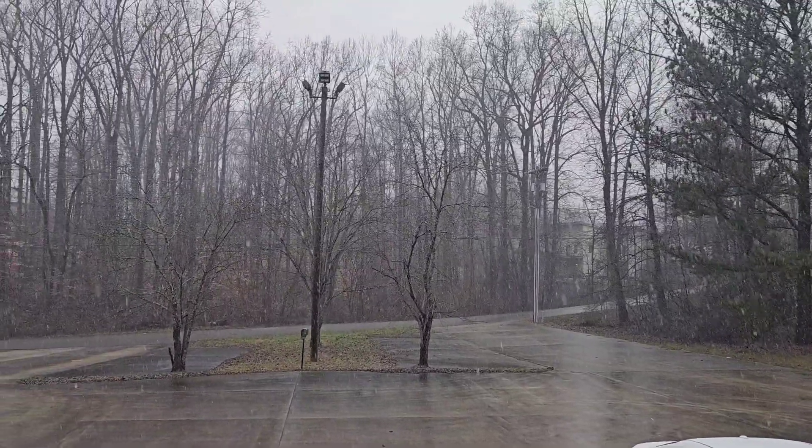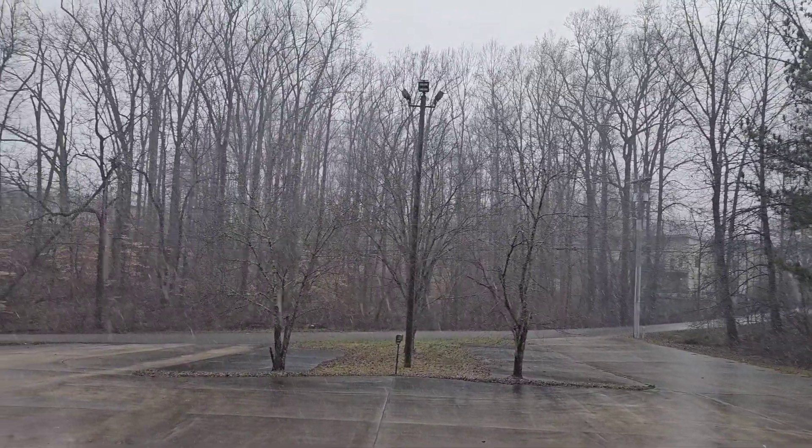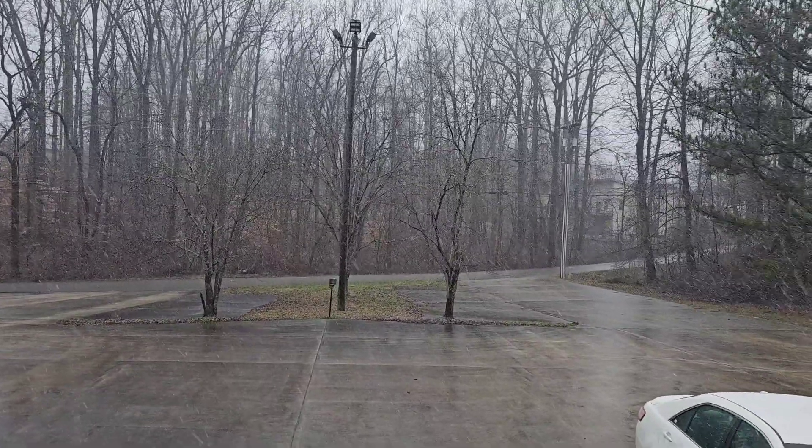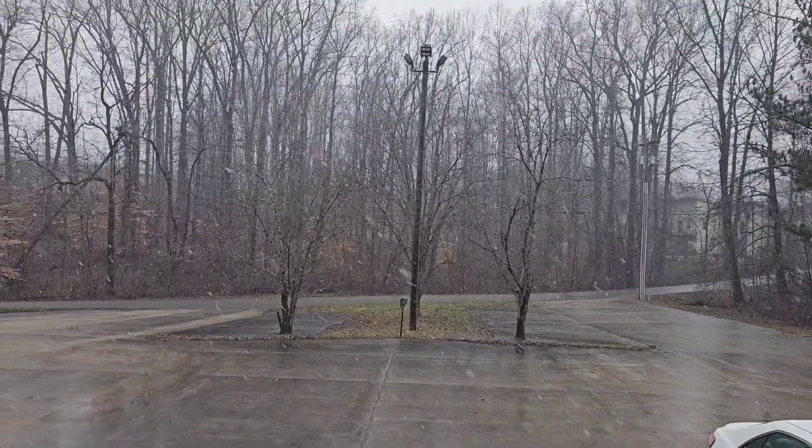Man, I did not sign up for this. Oh Lord. Luckily it's too warm to stick, but goodness. I live in the south so I don't have to deal with this.